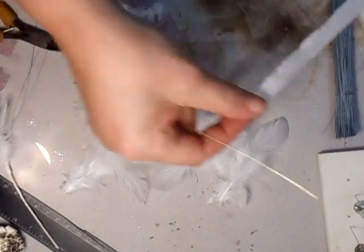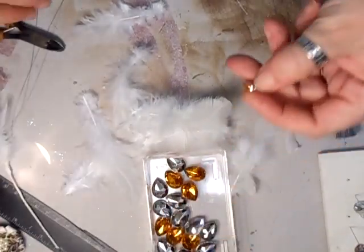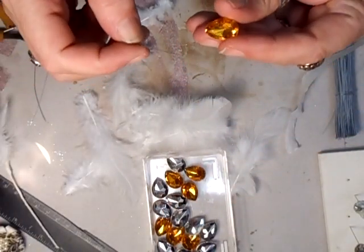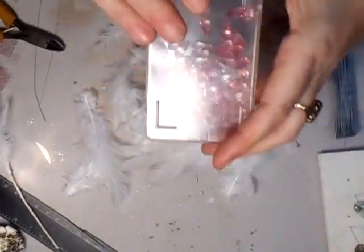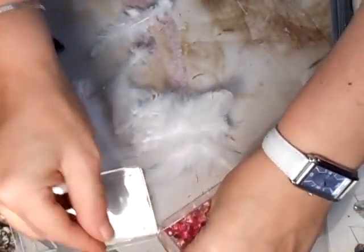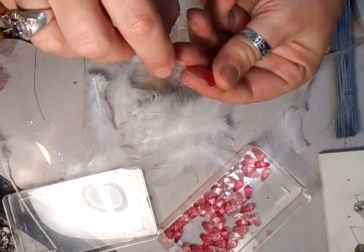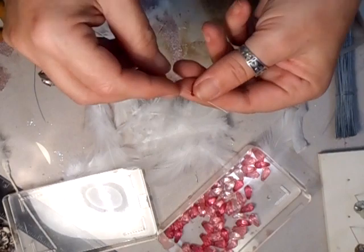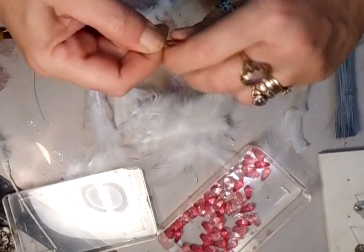If I wanted to do a little bead spray, you do the exact same thing. Take your thin wire and thread that through the bead - when you can see the hole, that is - okay, like that, and twist that.